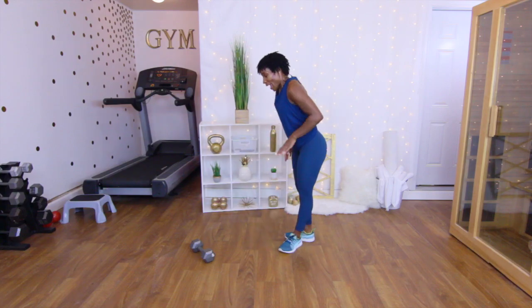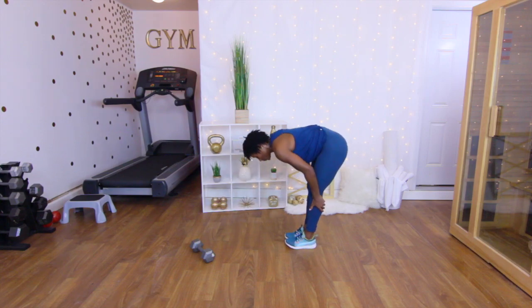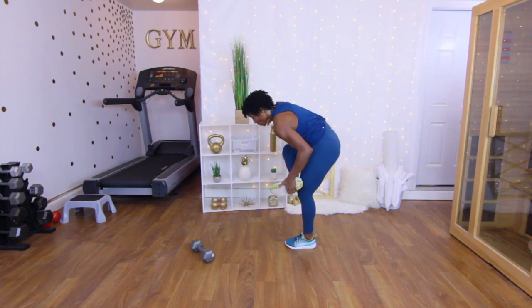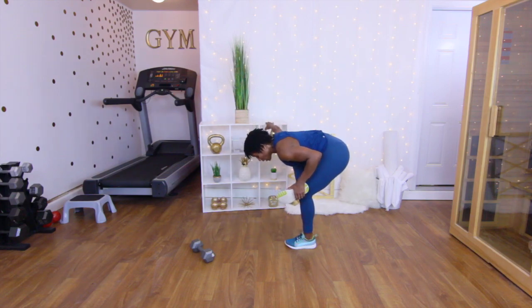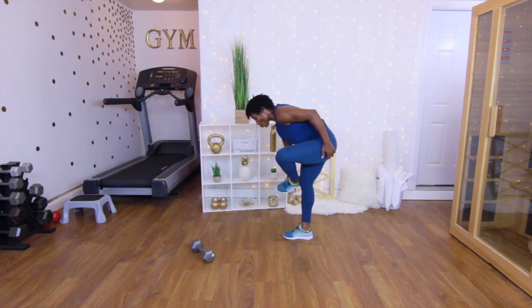Let's go ahead and get a good stretch — hamstring stretch again. Breathe. Take that leg up, hang on to something if you have to, and stretch those hips. Other side — we're just stretching it out real quick.